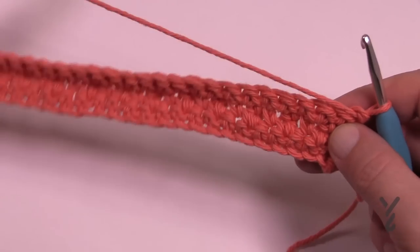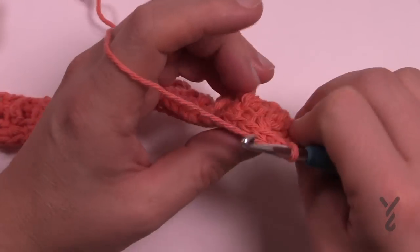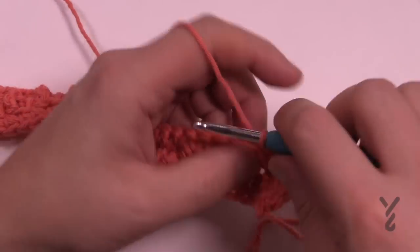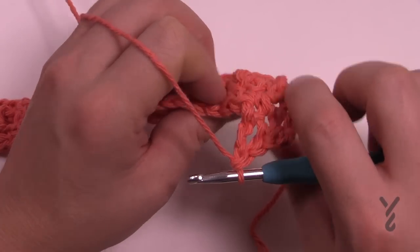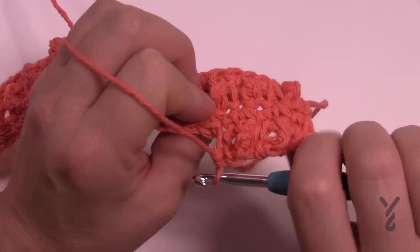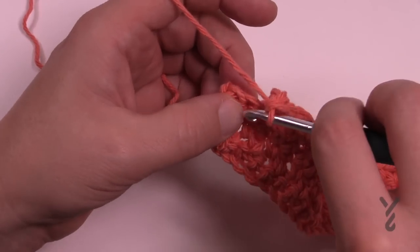The nubblies are going to change location - they won't be in the same spot as last time. This is row four, and it changes things so it's not uniform all the way up the dishcloth. Chain up one and single crochet in the first two, then apply your treble to make the nubbly - shifted over one extra so it appears in the middle of the two behind. Then single crochet, treble for the nubbly, and so on down the row. The final two stitches will each be a single crochet.